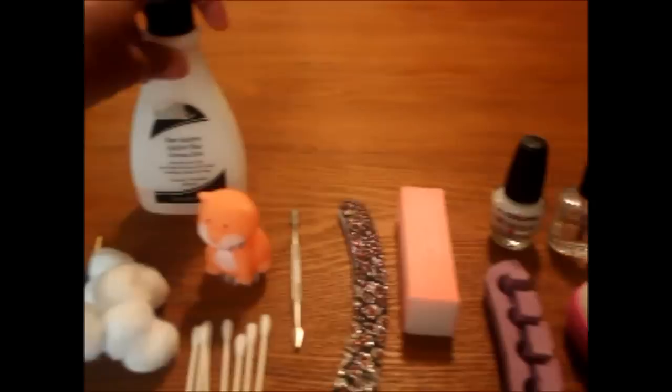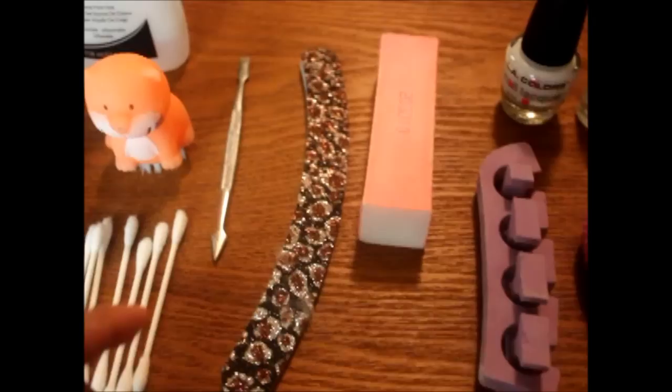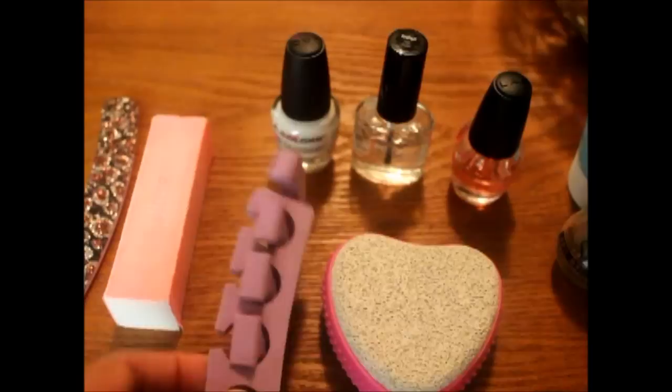I use acetone to remove the nail polish, a nail file to shape my nails, a buffer to smooth out the nails so that the polish goes on smoothly, and toe separators to keep your polish in place without bumping your toes.